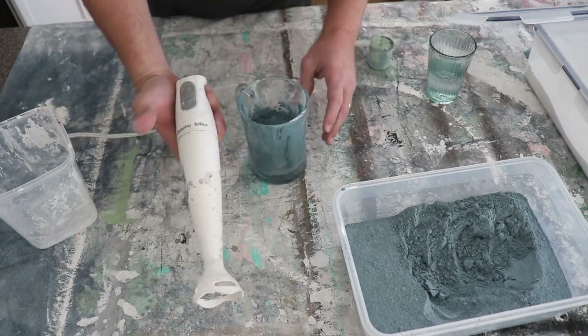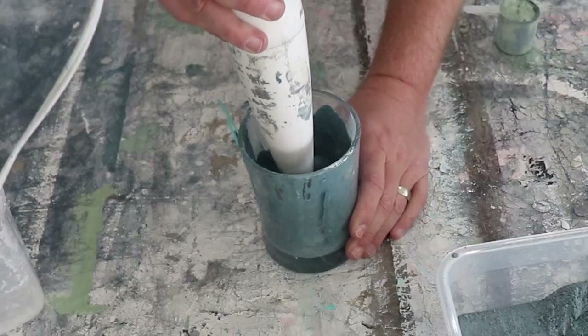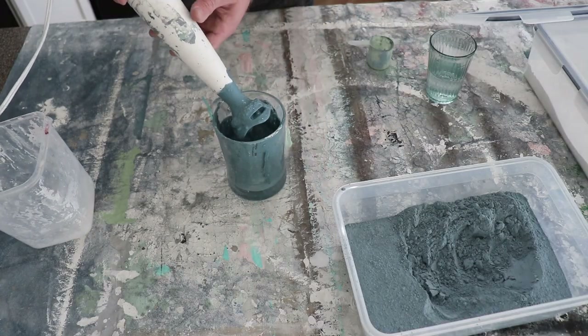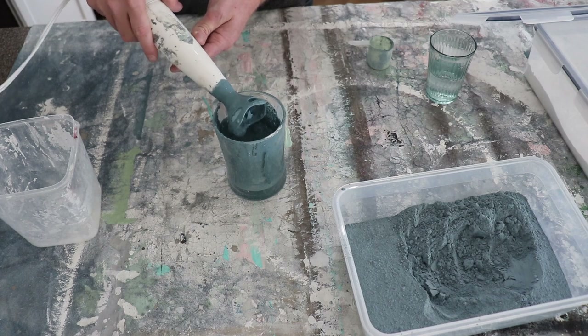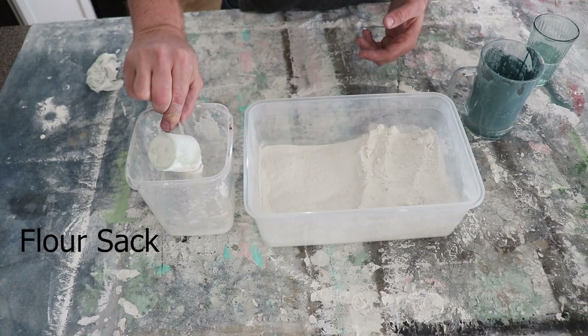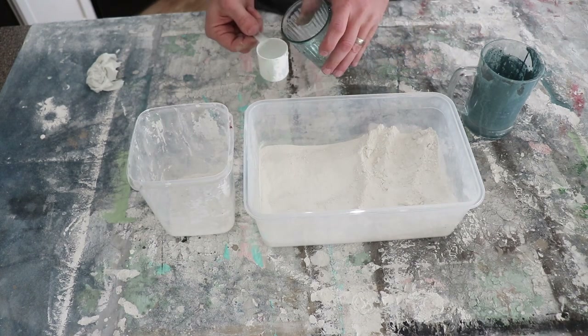This is just a $10 immersion blender off Amazon. You could use a whisk or a fork if you don't have one. I'm going to let that sit for about 10 minutes to let the pigments dissolve with the water, then we'll start painting. We're going to use the Flower Sack for accent and blending, so I'm just going to do one scoop of that — won't need more than that. Warm water.